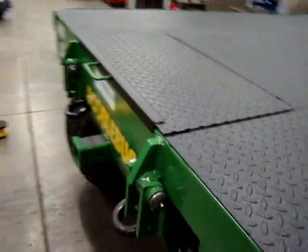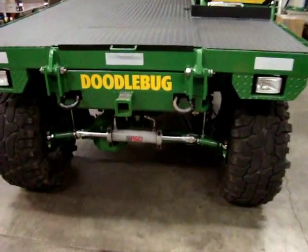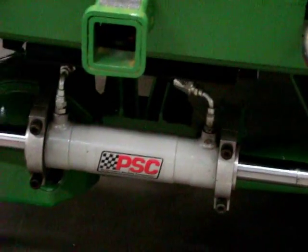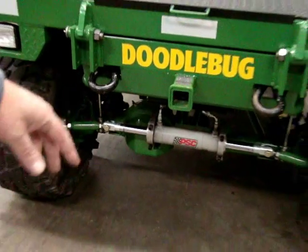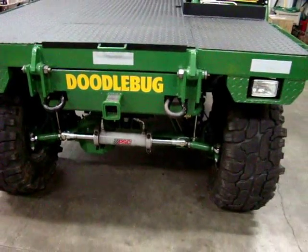It's got driving lights that come on automatically when it's running. It's got full hydraulic steering with easy-access lines. It's got tow hooks in the front in case you want to yank on something, and a receiver in the front as well as one in the back.